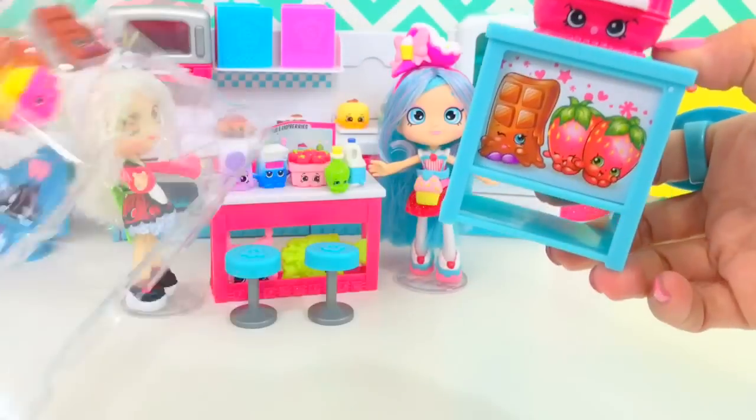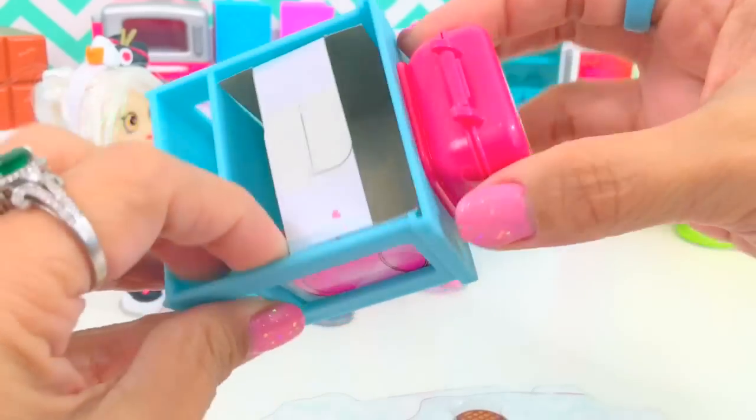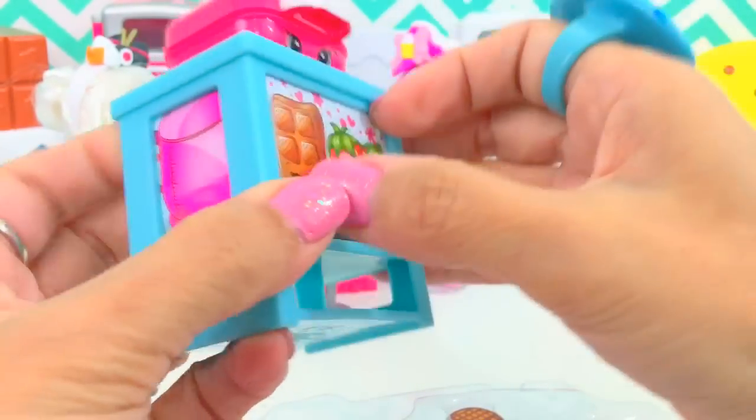Here's our hot waffle collection. Oops, we get the table with the waffle maker on top. Yeah, it is — it sticks to the table. This you can take out.